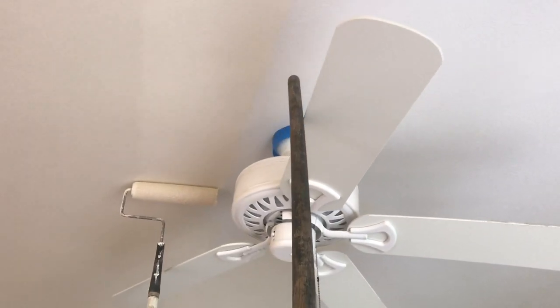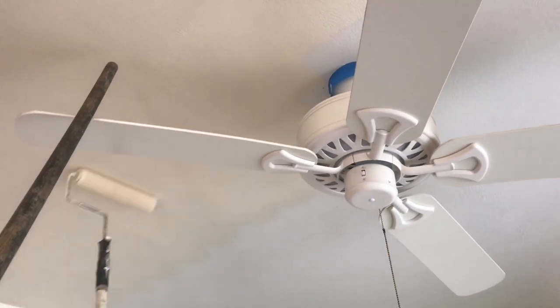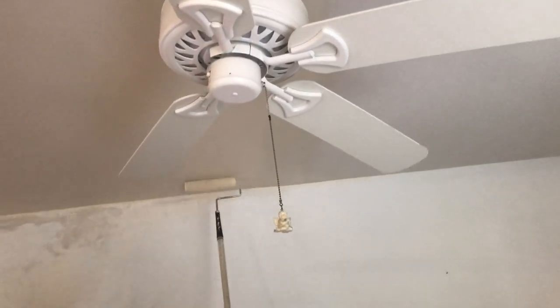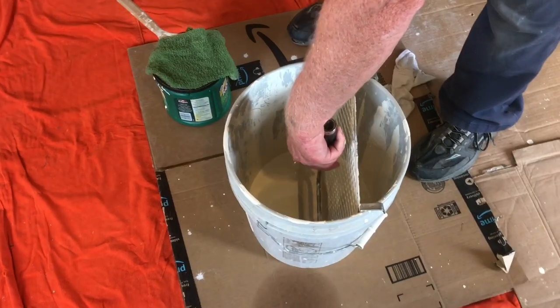If you're working around a ceiling fan, you can remove one blade — that makes a big difference when you're trying to get in there. You can use a stick to move the fan around and work around everything together. You won't forget this technique once you start fighting around all five blades.